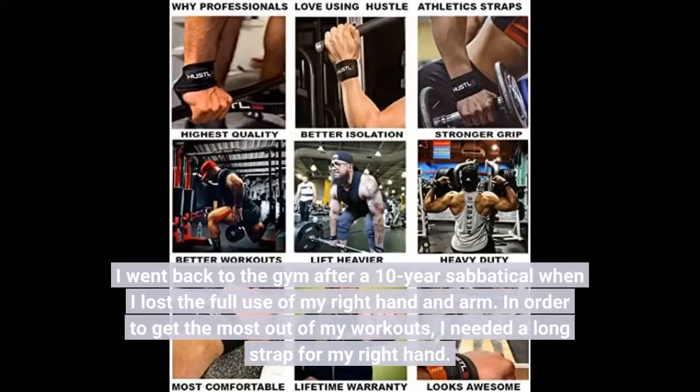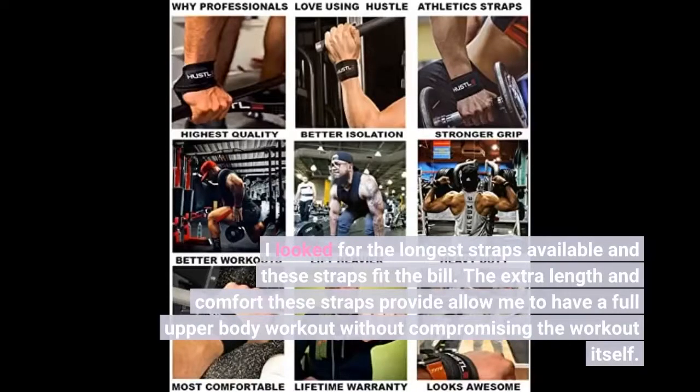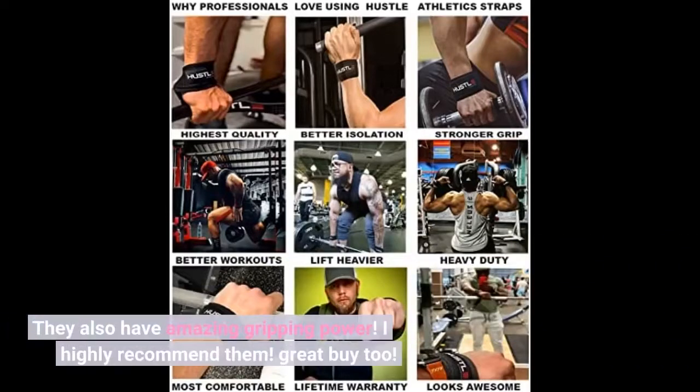I went back to the gym after a 10-year sabbatical when I lost the full use of my right hand and arm. In order to get the most out of my workouts, I needed a long strap for my right hand. I looked for the longest straps available and these fit the bill. The extra length and comfort these straps provide allow me to have a full upper body workout without compromising the workout itself. They also have amazing gripping power. I highly recommend them. Great buy too.